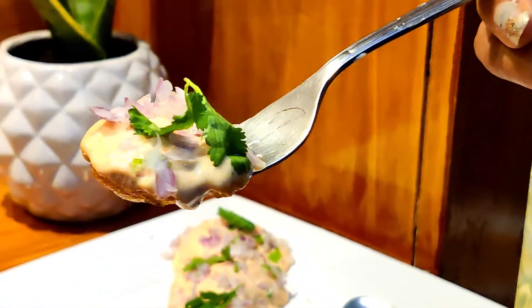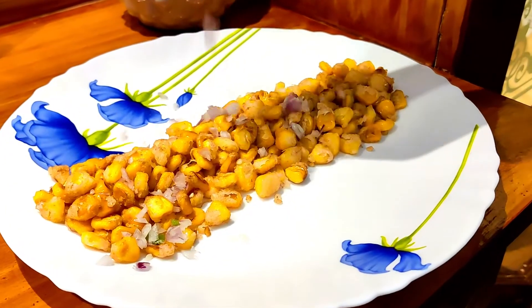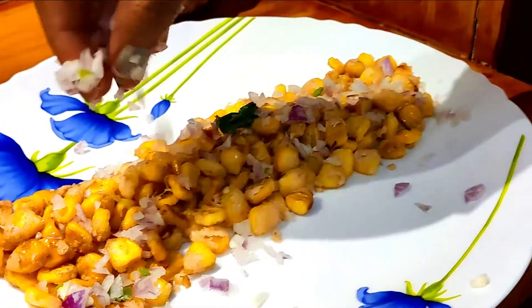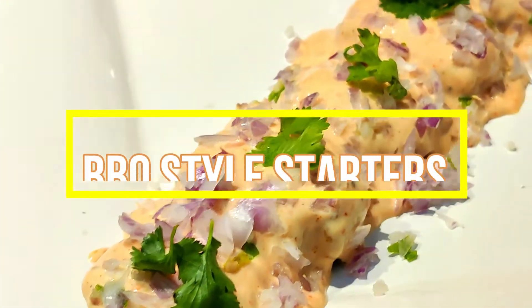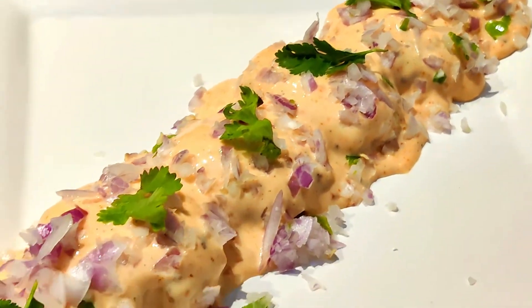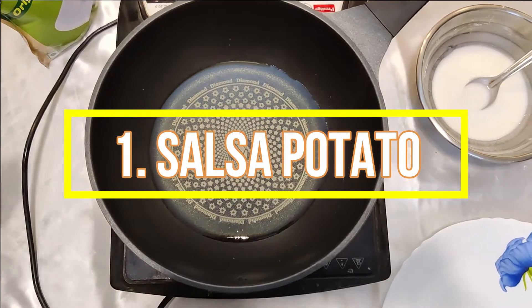Hi guys, welcome back to our channel! I hope you all are doing great. Today's video is all about two of the most favorite recipes from Barbecue Nation. I think we all love them, and these are also my personal favorites. So without wasting time, let's get into the video.